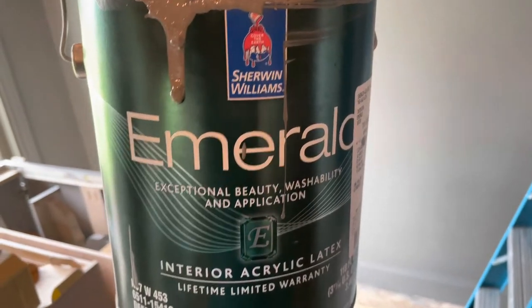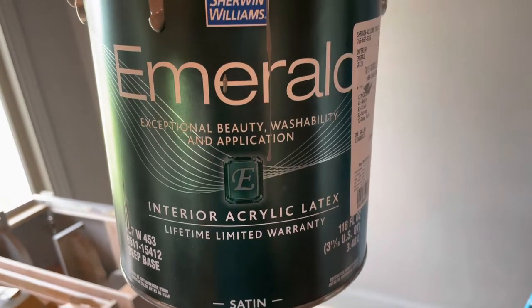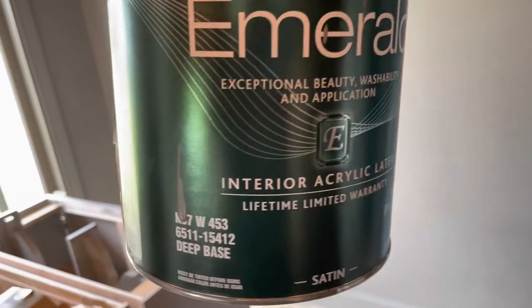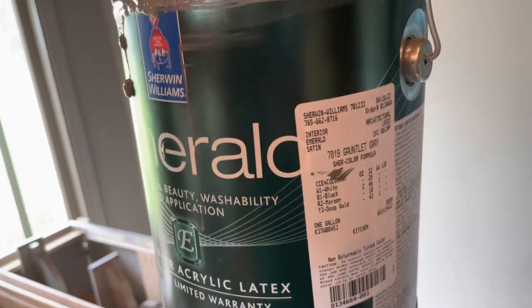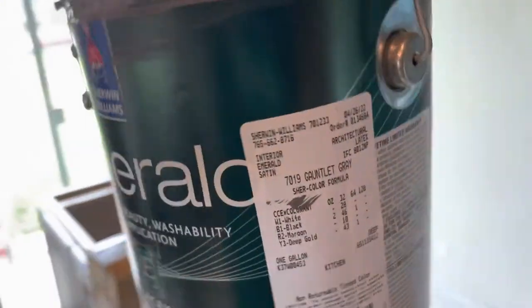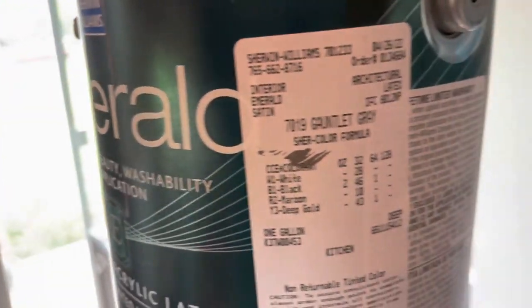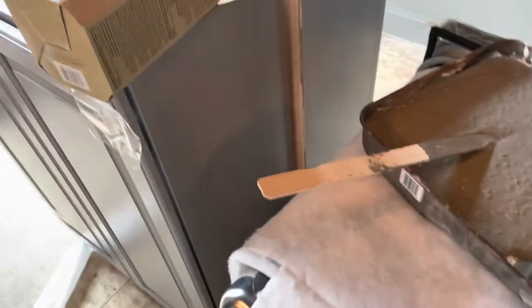You can see we're using Sherwin Williams interior acrylic latex — it's a satin finish. If you're curious about the color, there it is. Hope this video helps if you're thinking about using this Holmax paint texture.